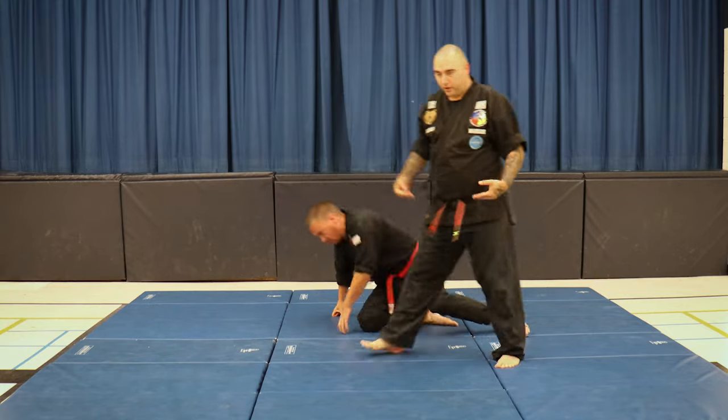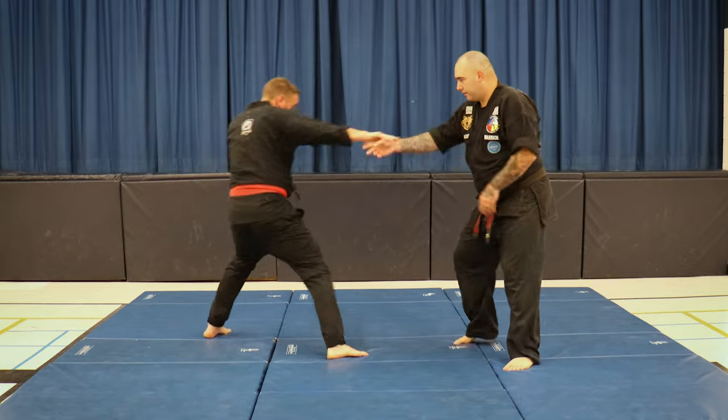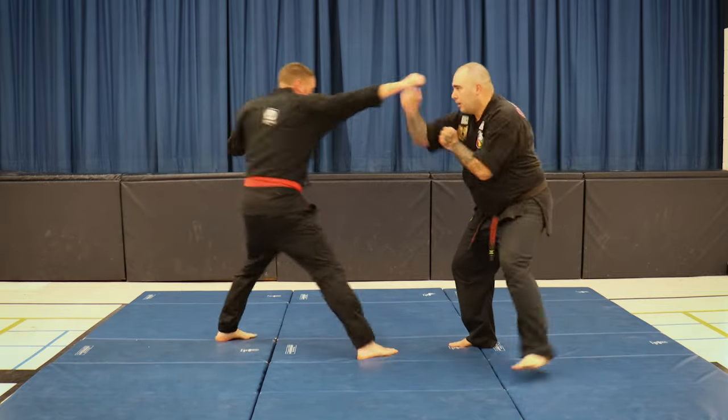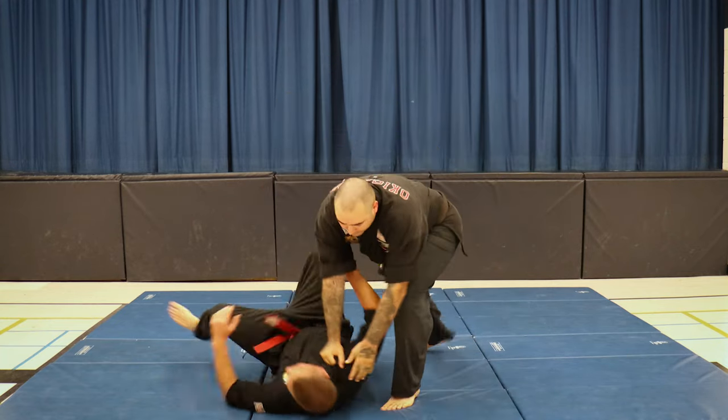I'll do it from the other side just so you can see. Right foot forward, punch comes, step and block, left punch, left kick, and right down.